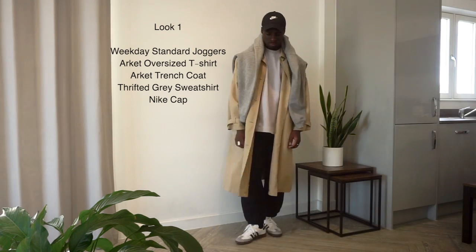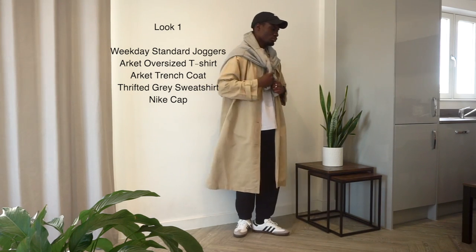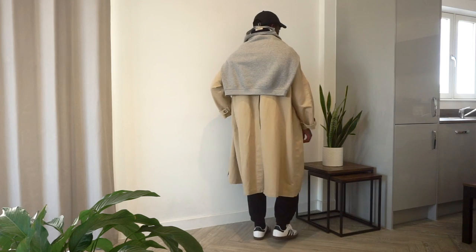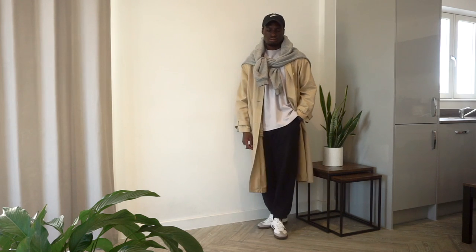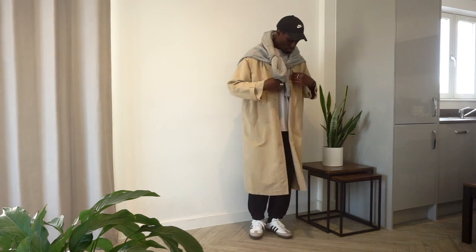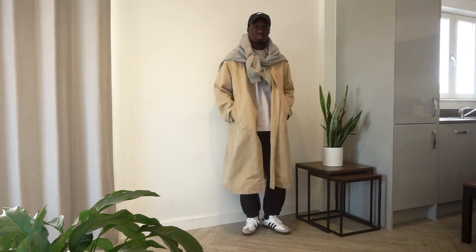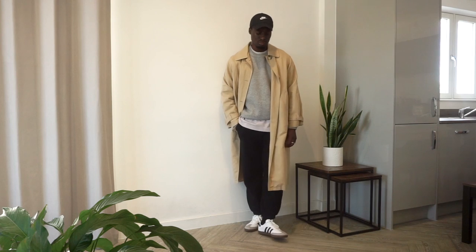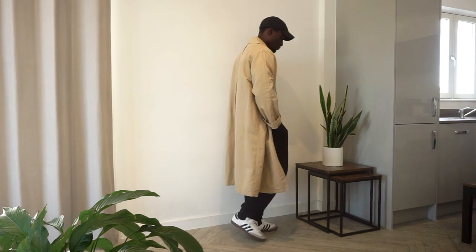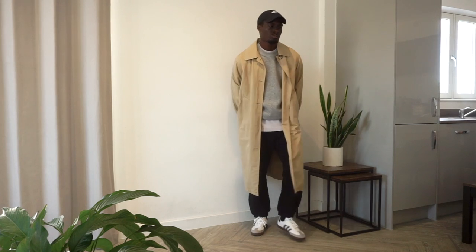First look: Weekday standard joggers in black, an Arkit oversized tee in lilac, an Arkit trench coat from the women's section, a gray sweatshirt, and a nightcap. I like the different tones and colors — I've opted for the lilac tee instead of white just to switch things up. The purple isn't too overpowering so it fits in seamlessly with the neutral tones of the trench coat, sweatshirt, joggers, and cap. Having the sweatshirt around my neck as a styling piece allows me to show off the tee and bring in more color even when it's cold.